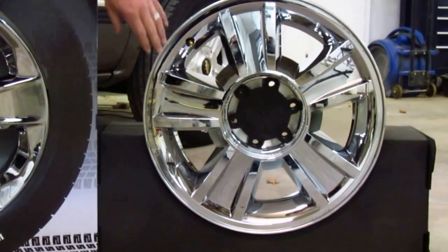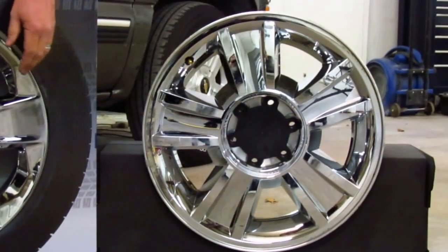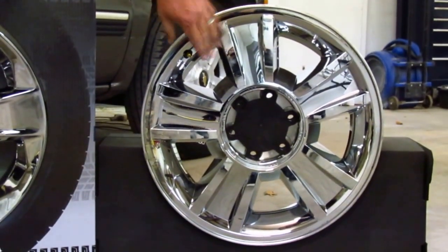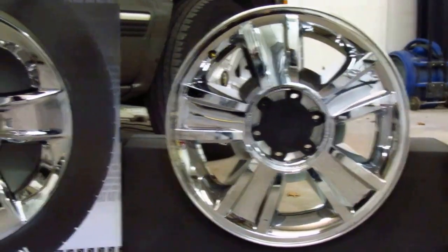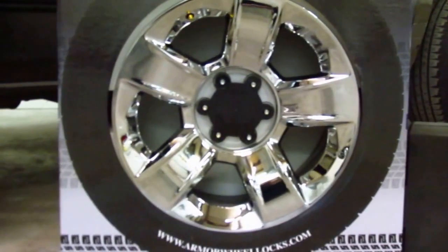This right here is the 2012-2013 Chevy Silverado wheel. That's an absolutely beautiful wheel, and Armour Lock will fit that. This is about $700 at the dealership to replace.